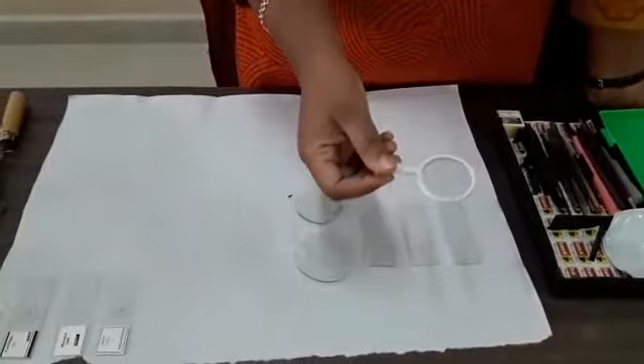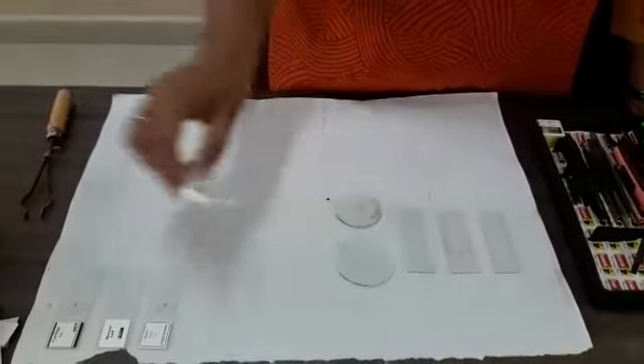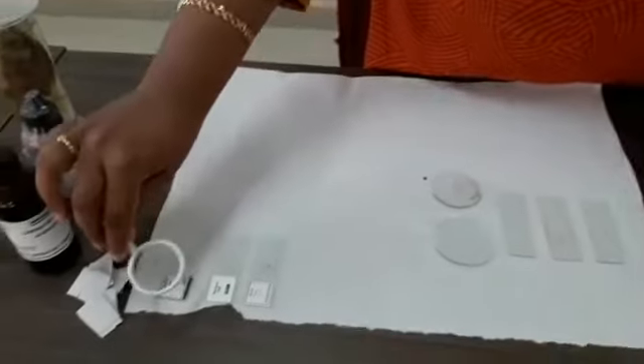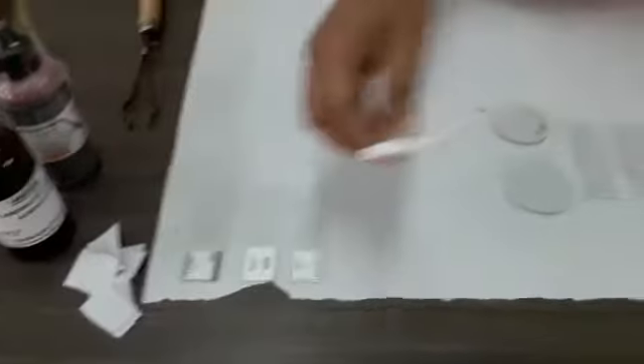In the dissection box you also have a magnifying glass. If there is anything microscopic or anything which cannot be seen with the naked eye, you can make use of this magnifying glass. You can see that it is getting magnified. So there is a magnifying lens in this dissection box.